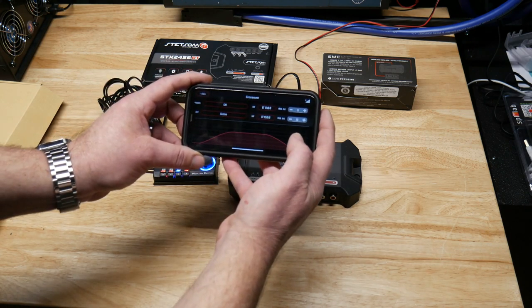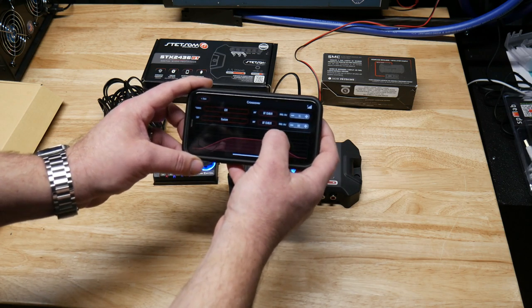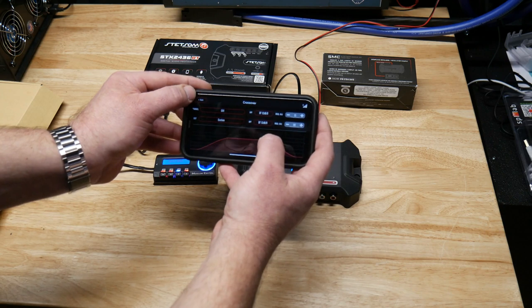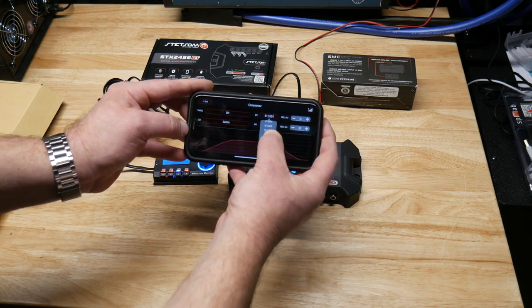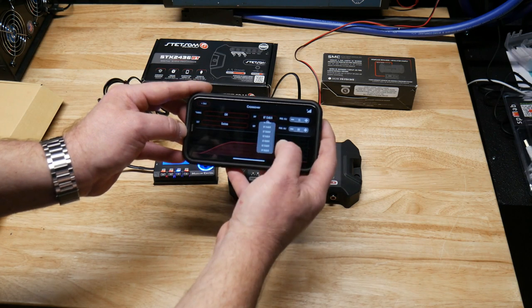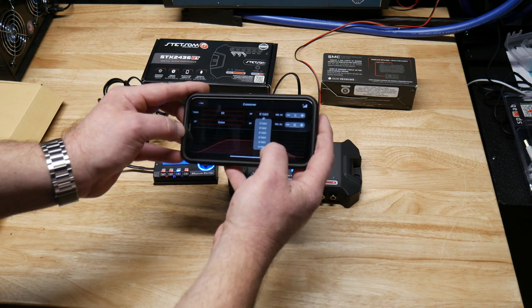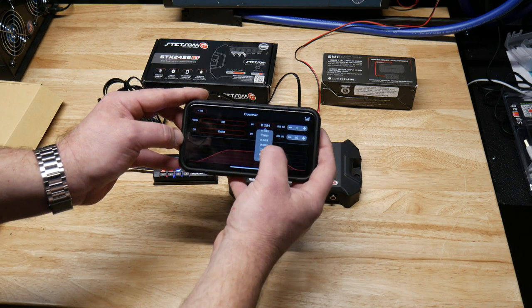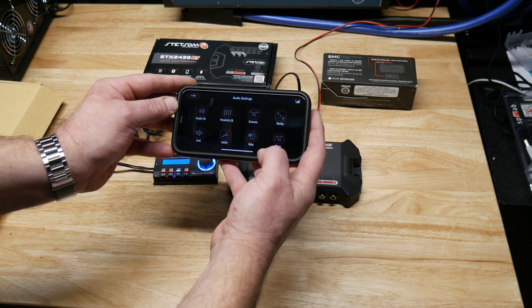The crossovers are again very nice. They give you high-pass, low-pass, and Butterworth, Linkwitz-Riley filter types. In all of those they give you 12 dB, 18 dB, 24 dB, and 36 dB slopes, and then you set your frequency. It's a very powerful crossover section — that's one of my favorite features on these.